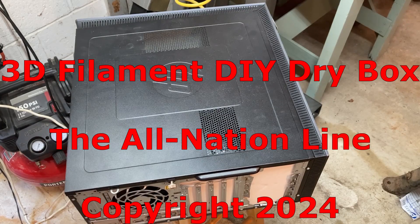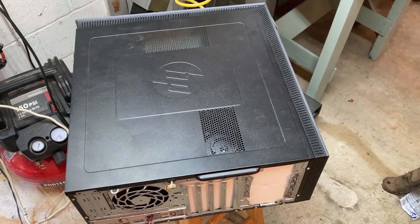Hello and welcome to another All Nation Line video. Today we want to discuss a do-it-yourself project that may be of interest to model builders that are 3D printing their own parts. If you're using an FDM printer and filament, it's widely known that filament has a tendency to absorb moisture, particularly in more humid environments, and as a result can give you problems printing good quality parts.